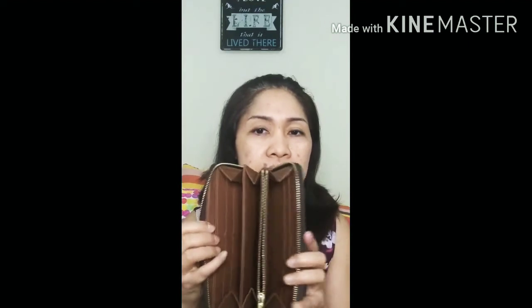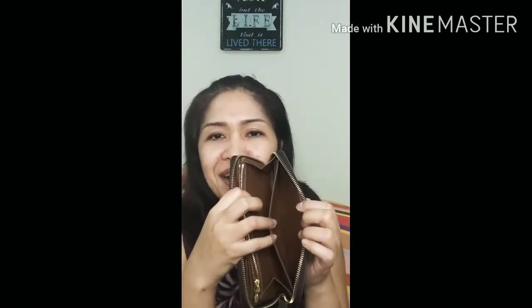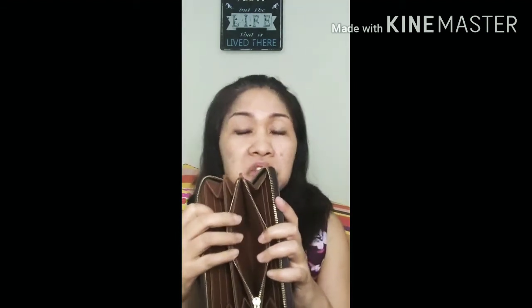Each side has four card slots, as you can see. At the back there is a sleeve as well where you can stash whatever secret things you'd like to hide. There is also a little sleeve in the middle of the wallet. At the center is a zippered compartment where you can put important documents you need to lock, or you can put your coins in there as well. It is very roomy — there are a lot of compartments.